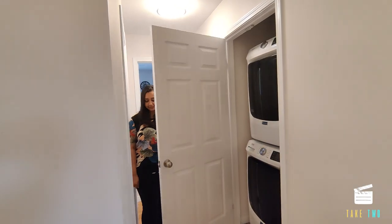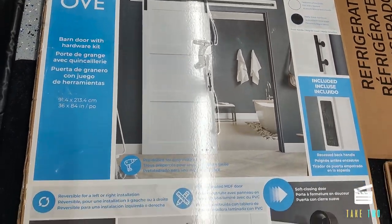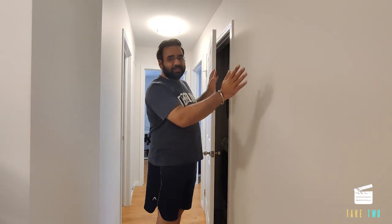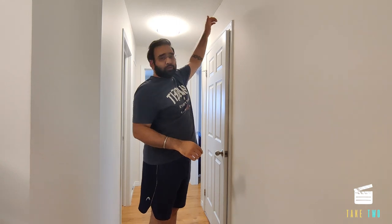Hello everyone, welcome back to our channel and another DIY project. This time we are inside our house on the upper floor. The door you're seeing behind me is our laundry door which opens outwards, and this is at a very awkward position — if it opens, no one can pass through. We recently saw this OVE barn door at Costco, it was on sale, so we bought it. Basically, a barn door is a sliding door which runs on a channel — there will be a header board on top with the railing, and the door will sit on top.